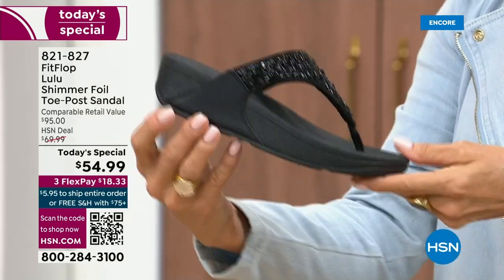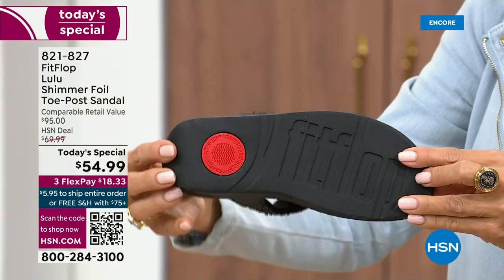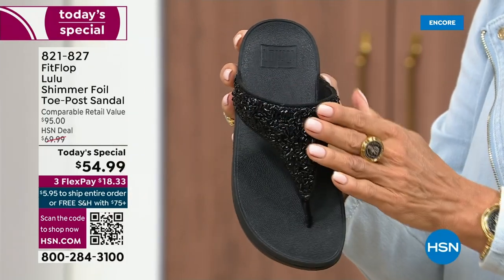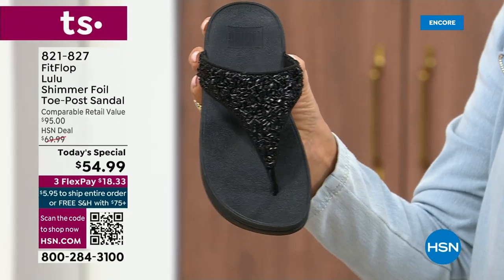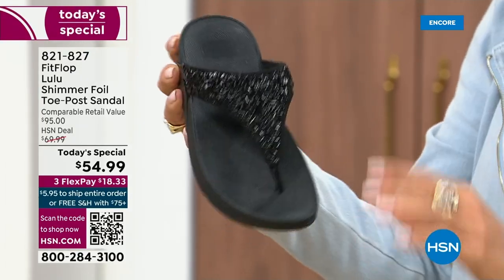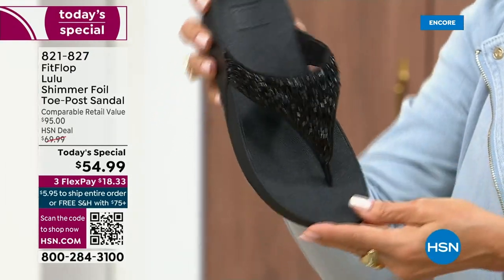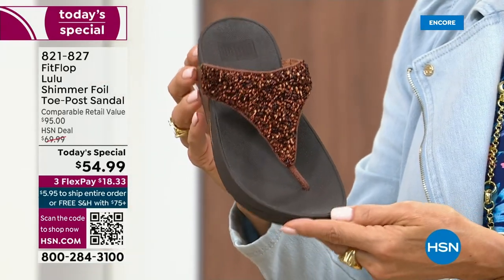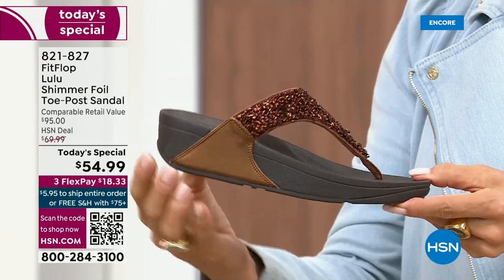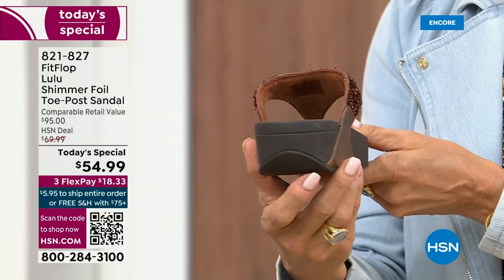It's classy, it's elegant. I wanted to point out the black sole with the black glitter. This is one option and we do have all sizes — whole sizes only, five through eleven. If you go between sizes, we recommend bump down that half size. Let me share the next color. I love the bronze. How gorgeous is that? Notice all of the details.